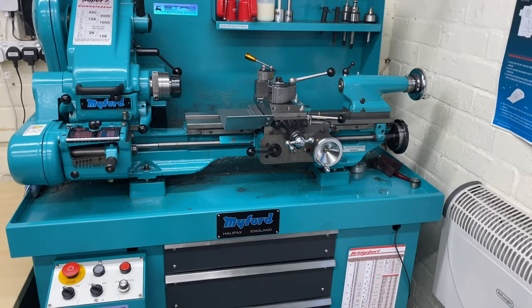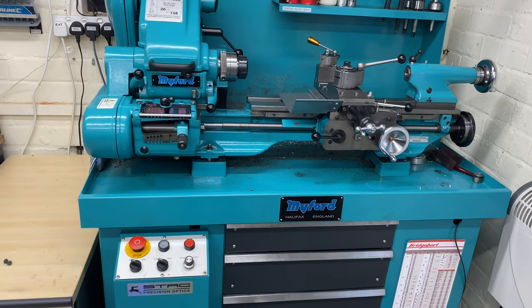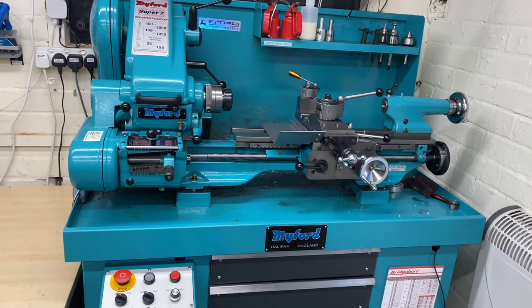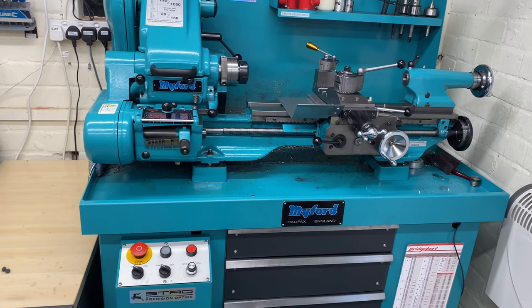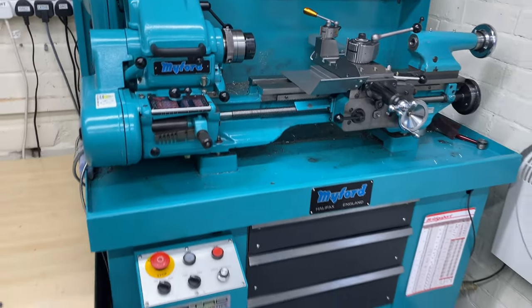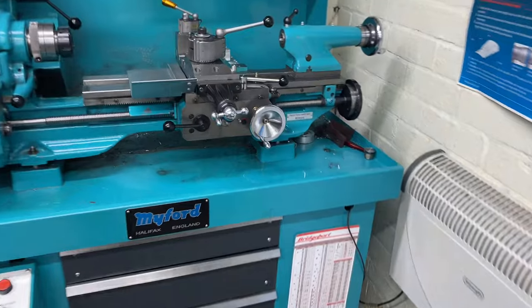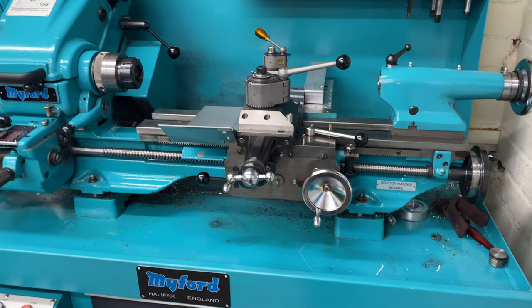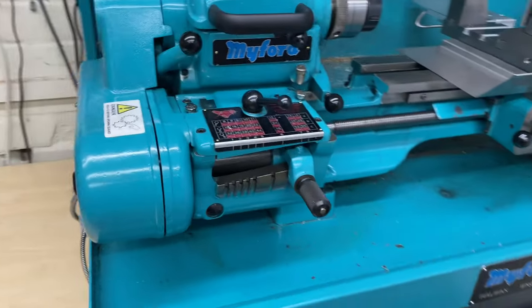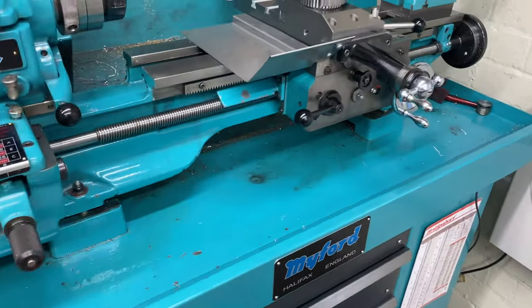The last thing I want to talk about is the Myford lathe. I'm looking at options for implementing an electronic lead screw on the machine. Some of you might think: you've already got a quick-change gearbox. Yes, but I have to change the gears when I go to a metric thread and it's annoying me. What I'm planning to do is implement an electronic lead screw without doing away with the quick-change gearbox and existing drivetrain — I have a cunning plan.